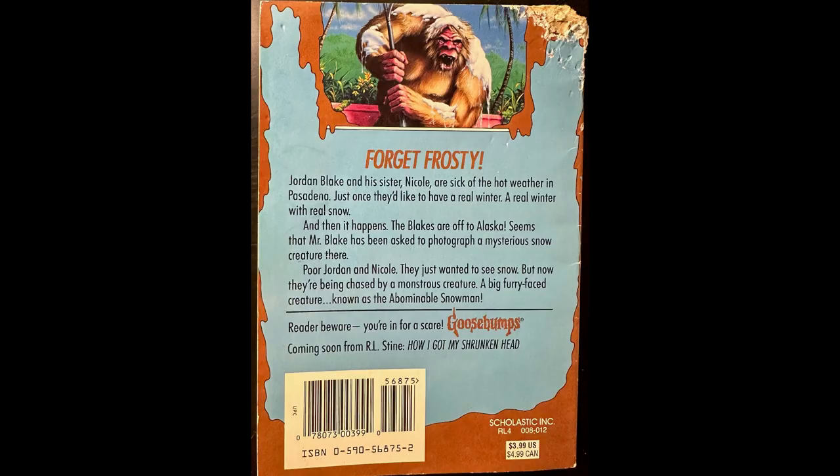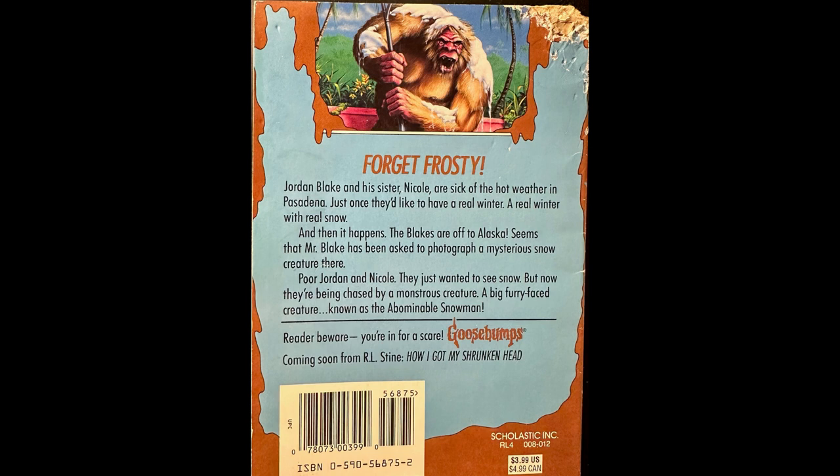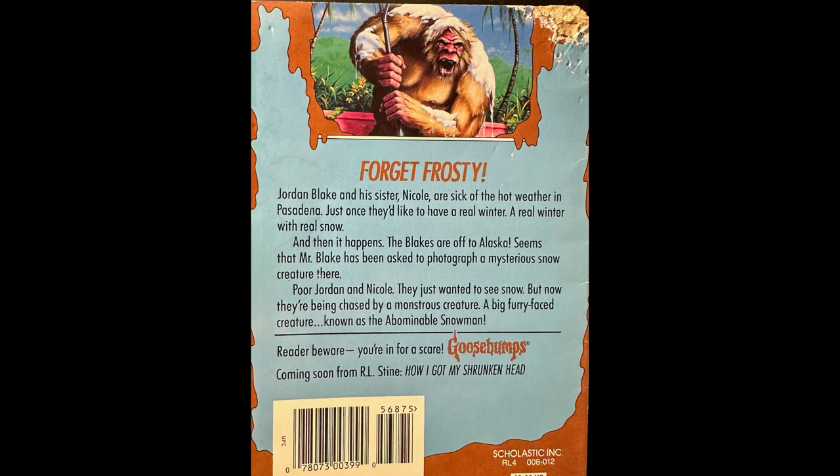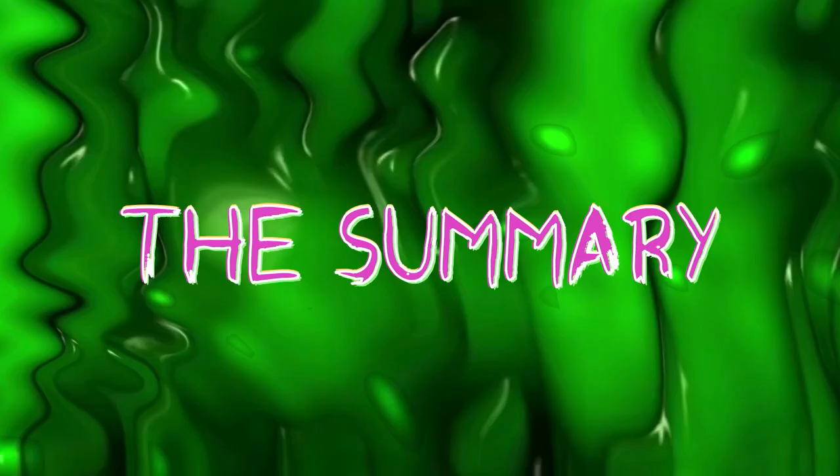Jordan Blake and his sister Nicole are sick of the hot weather in Pasadena. Just once they'd like to have a real winter, a real winter with real snow. And then it happens — the Blakes are off to Alaska. Seems that Mr. Blake has been asked to photograph a mysterious snow creature there. Poor Jordan and Nicole, they just wanted to see snow, but now they're being chased by a monstrous creature, a big furry-faced creature known as the Abominable Snowman. So, let's start the summary.